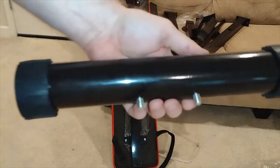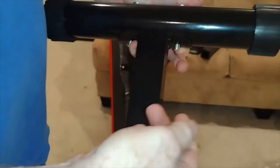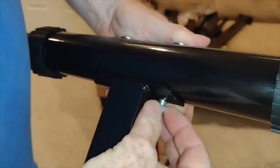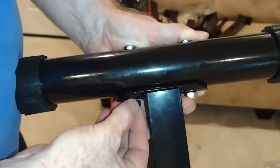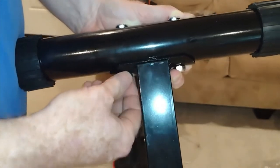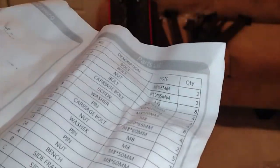The directions just say nuts, so I am going to assume it is the locking nuts I found. We are just going to make these finger tight for now. I will tighten them and not waste your time with video of that — obviously you want to get these on and tighten them up. This is the only bolt that is actually in here; everything else is a carriage bolt. These directions, folks, are terrible.